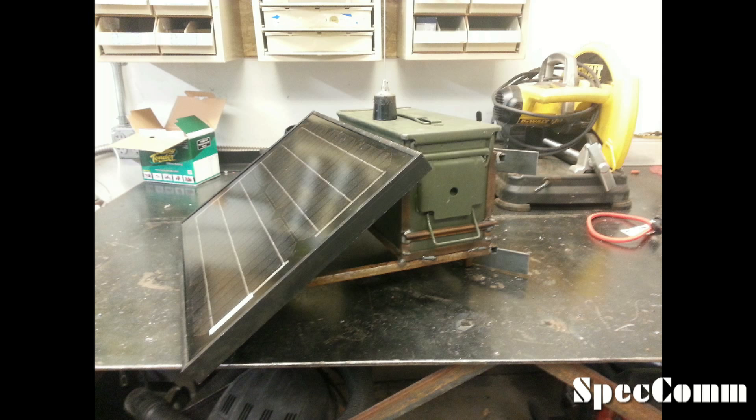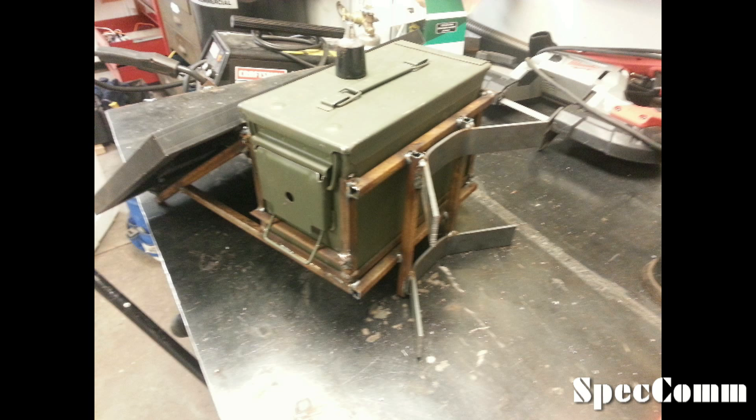The ammo can repeater is built into a tree mount so the panel is mounted on the front and the ammo can in the back. The ammo can is oriented so that the antenna is further away from the tree. The brackets in the back are designed to wrap around the tree and hold the whole unit pointing upwards.